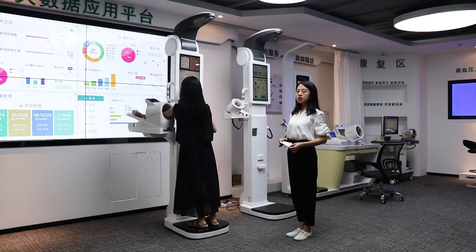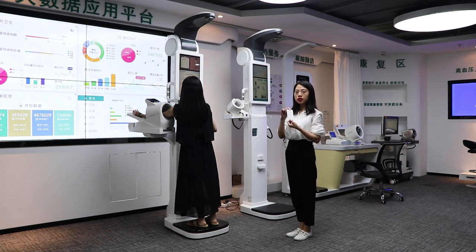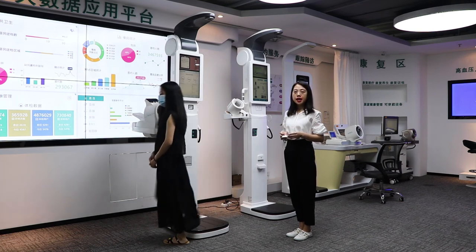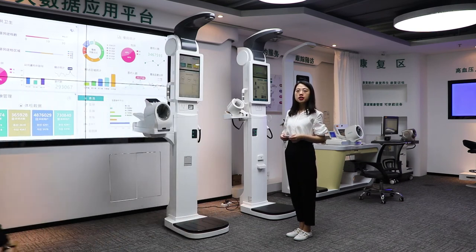It will show you the body composition results after the measurement. This device can also print results on thermal paper, or send them to your phone. All the data can be uploaded to your hospital system easily.